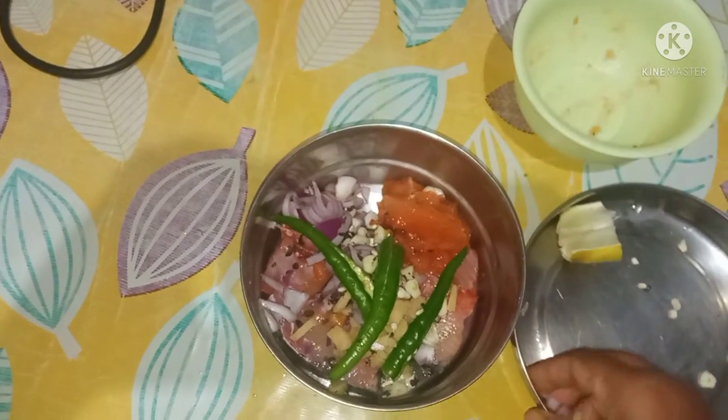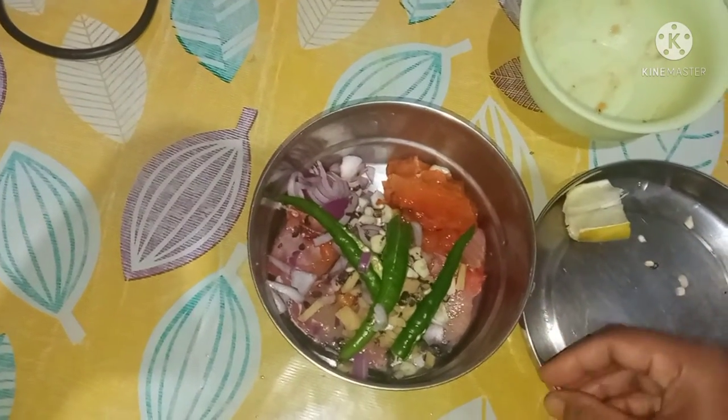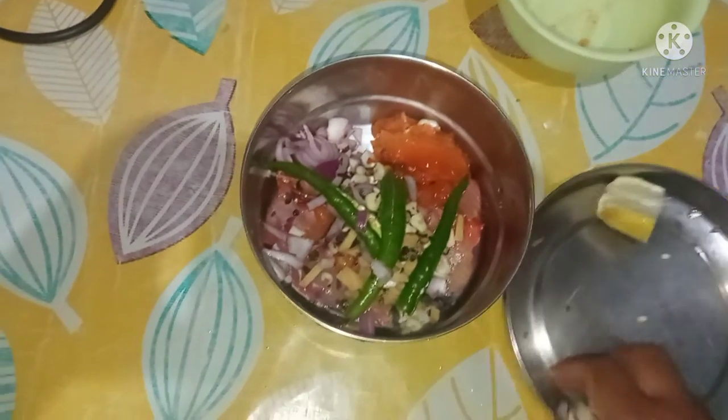We will get on to the seeds. We will help ourselves to eat the seeds. This is the first time we will be going to eat the seeds. We will have some seeds.